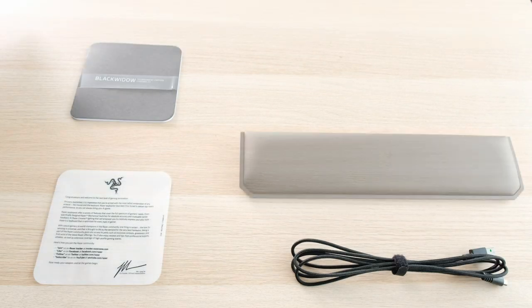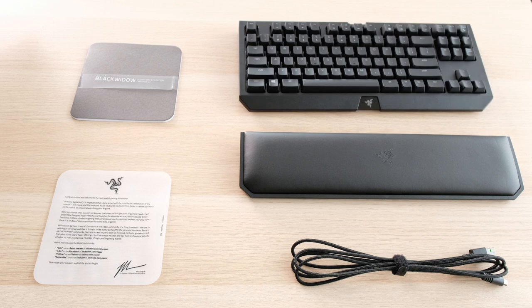So inside the box you have the usual welcome note, your user manual, the cable, wrist rest, as well as the keyboard itself.